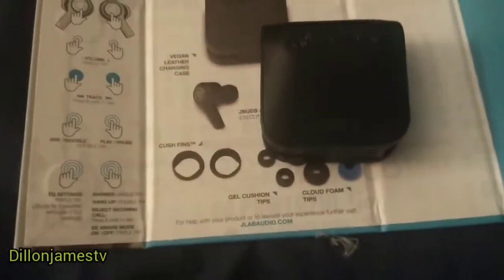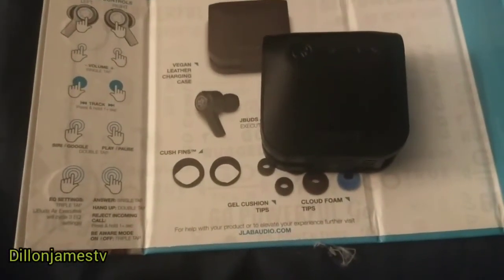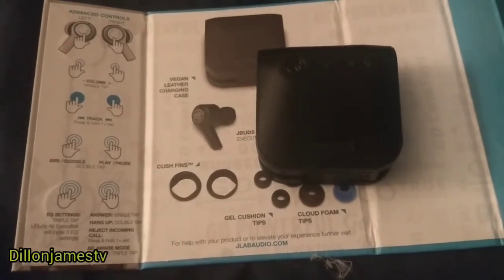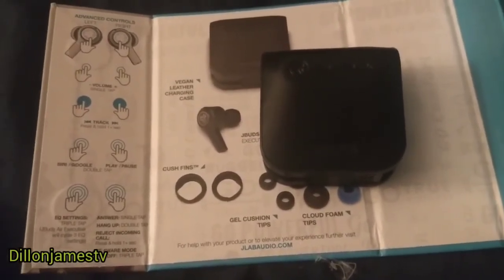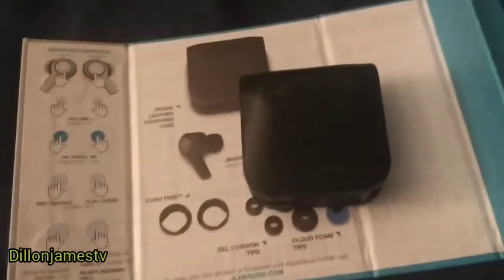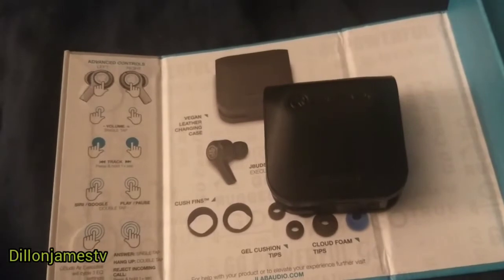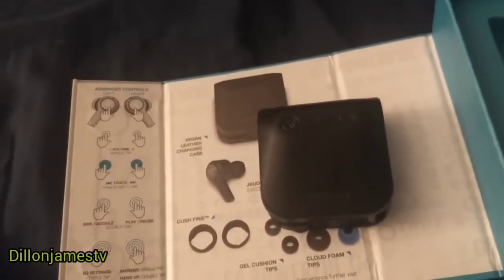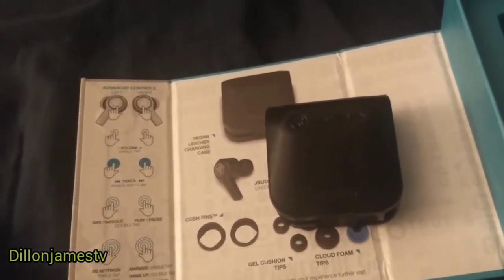As I stated in my last video, these earbuds cost $69 and I definitely think it's worth the money. I would even go as far as to pay a little bit more if they cost more, but $69 is a great deal. I would definitely pick these up — it's not like regular earbuds because they're separated from one another first of all.